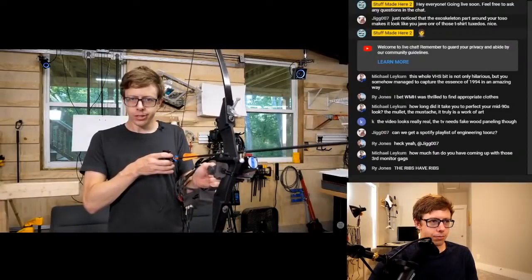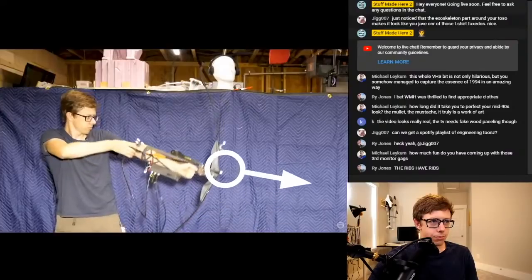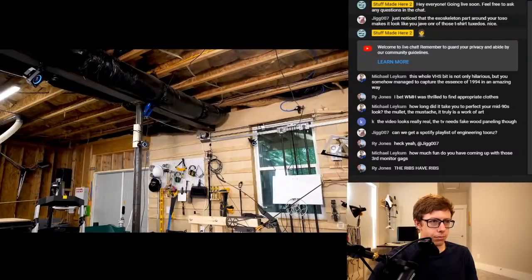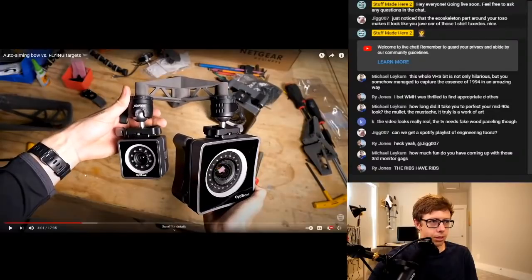The aimbot hardware is done, but at this point it's pretty much just a crappy heavy bow. I need some kind of sensor that tells me where the bow is relative to the target. There are eight cameras throughout my shop that see everything — they're made by a company called OptiTrack. I cannot get over how amazingly good these cameras are.